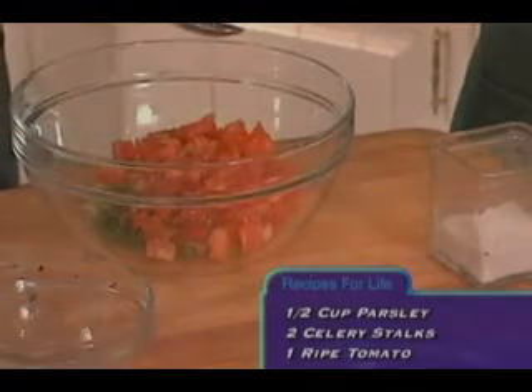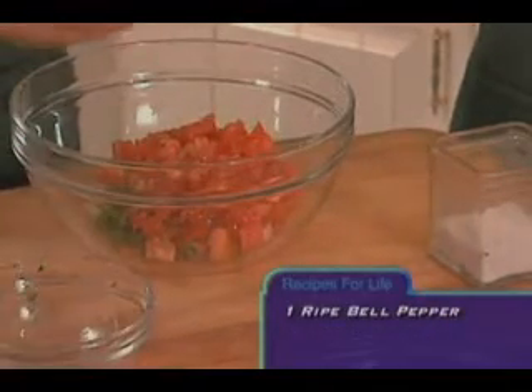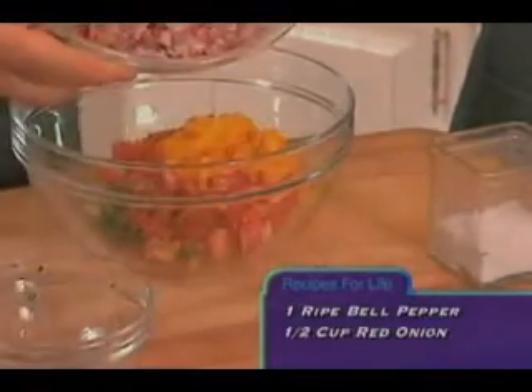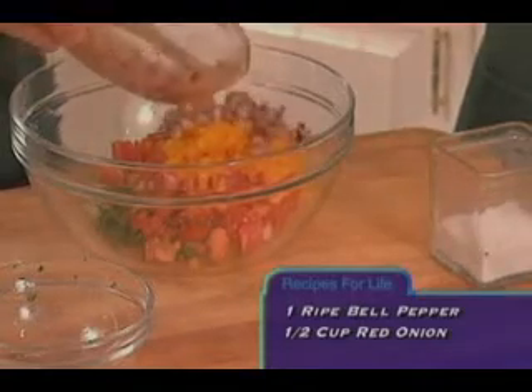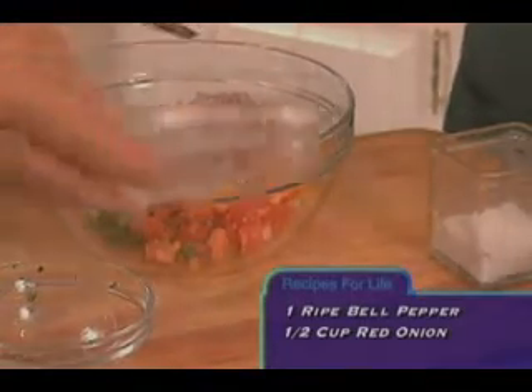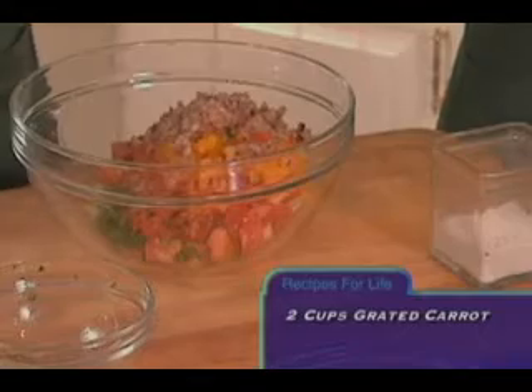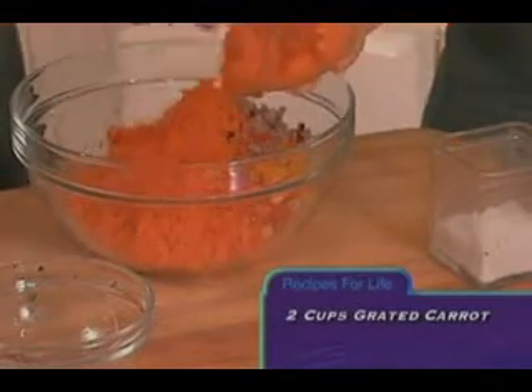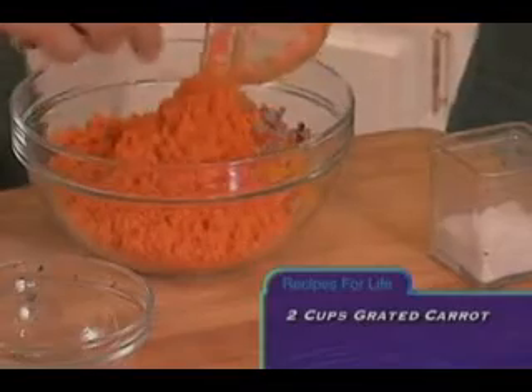One ripe bell pepper, also chopped fine, and finally about a half a cup of diced red onion. I grated some carrot to resemble carrot pulp — it gives it a really good texture. It kind of makes it have that texture of a tuna.